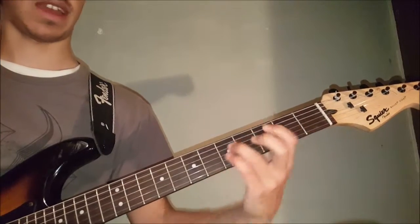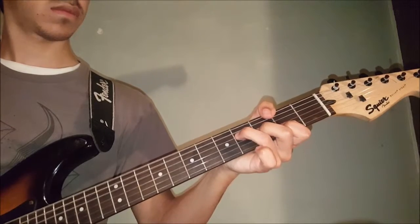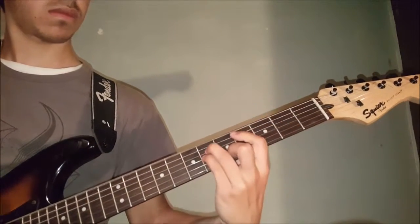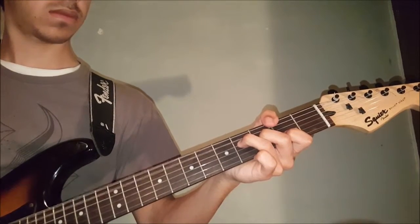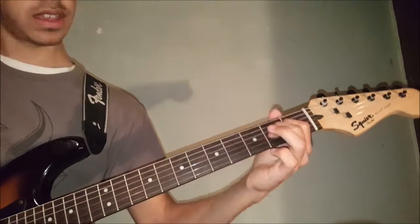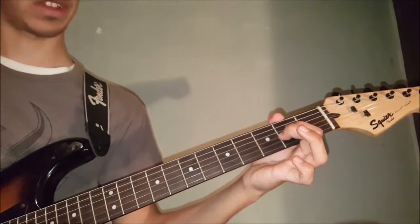He just repeats that, so it goes. Then he plays an A power chord, which is open, 2nd, 2nd, on the 5th, 4th, and 3rd strings.